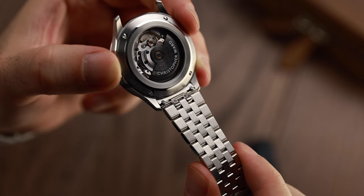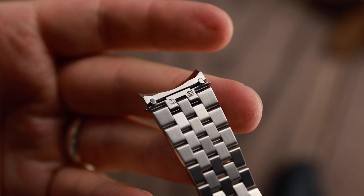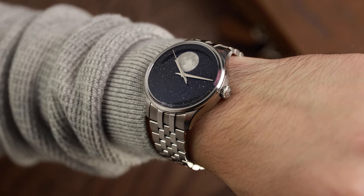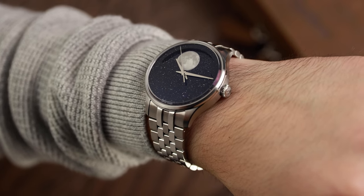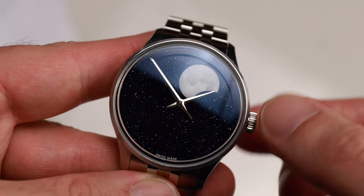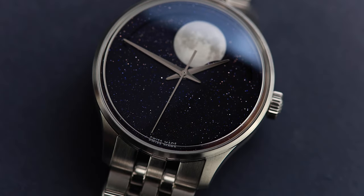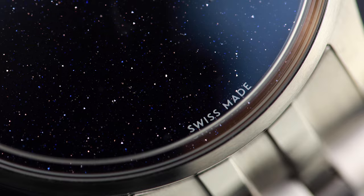I really appreciate the quick-release system because I can easily swap out the bracelet and attach my favourite WatchGecko leather strap instead — links in the description. While it's not necessarily my taste, I do appreciate the brave, minimalistic look of the watch. There are no indices, logos, or text advertising how accurate the watch is — just a simple 'Swiss Made' at 6 o'clock.